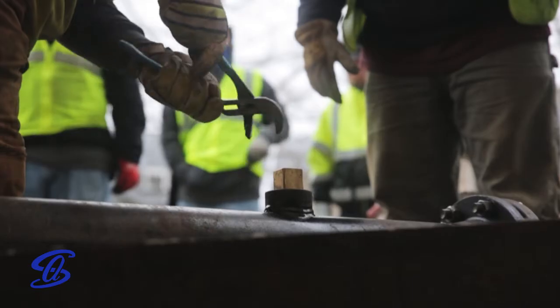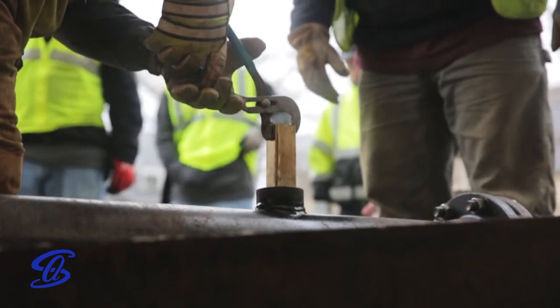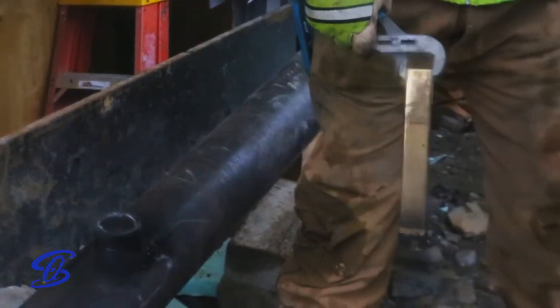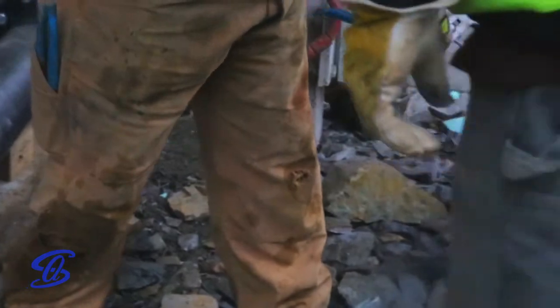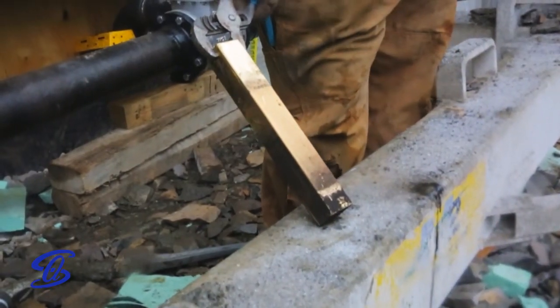330 degree steam blowing through 6 inch pipe at 100 psi makes a soft metal like brass pretty warm. However, it also allows for tradespeople to conduct an accurate examination of the cleanliness of the system. If there's still sediment on the brass, another pipe blowing will be required. Once that brass looks shiny and new, we know we've got ourselves a guaranteed clean pipeline. Cleaning hundreds and thousands of feet worth of piping in just a few minutes via the pipe blowing process is a pretty cool feat of engineering.